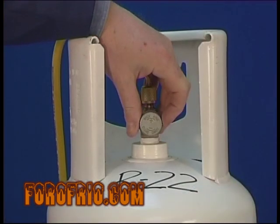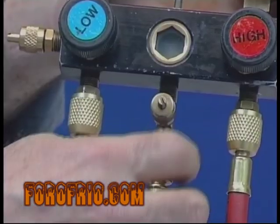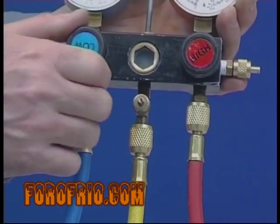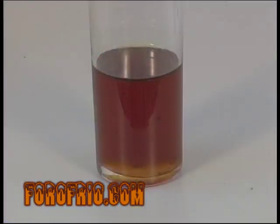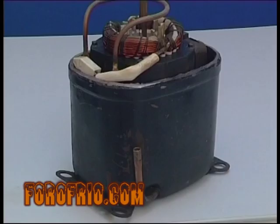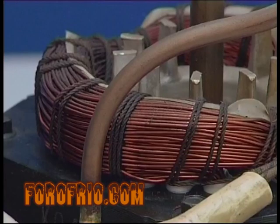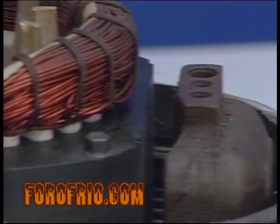En caso de no disponer de nitrógeno, podremos realizar estas mismas operaciones con R22, ya que es uno de los refrigerantes que más humedad absorbe. Si no deshidratamos al máximo la instalación, la humedad existente conjuntamente con el aceite y el refrigerante crearán ácidos que atacarán a las bobinas del compresor y a los componentes móviles, cobreándolos.